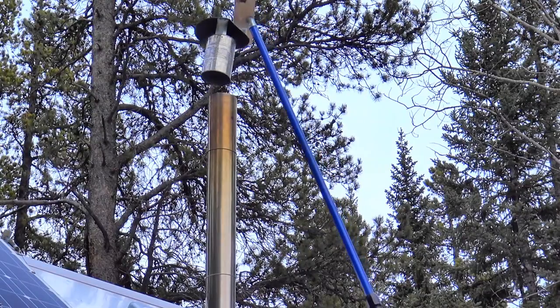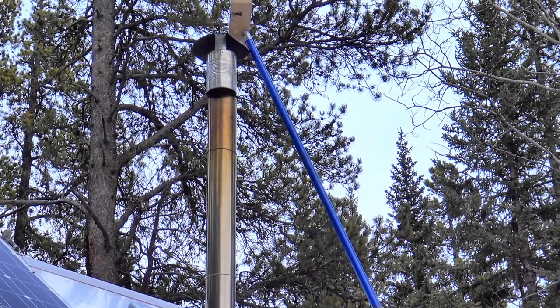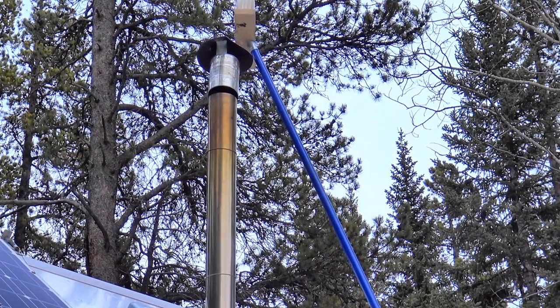Getting the spark arrestor on the stove pipe is kind of like a game of ring toss — it takes a little practice but eventually I get it on.